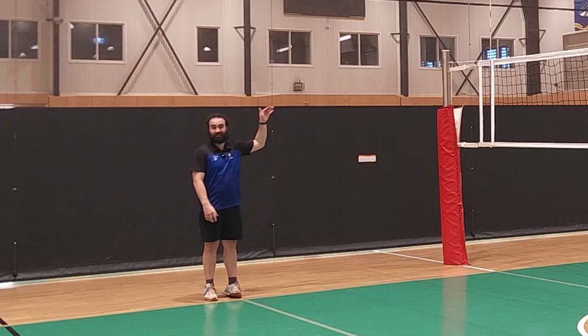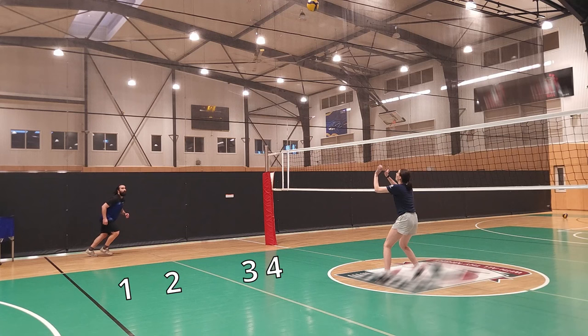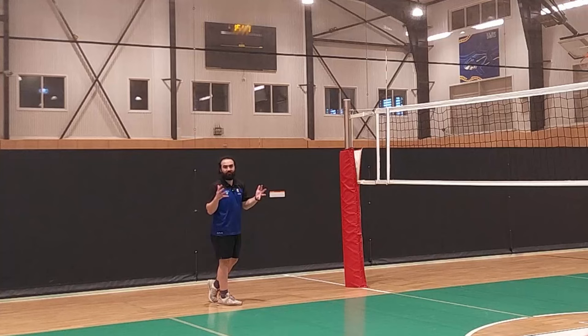The most important thing when you're doing different types of tempos — high, medium, or quick — is what step you're on when the setter is touching the ball. When we were doing a really high ball, when Anna was touching the ball, I was on my first step of my approach. When we were doing a medium ball, when Anna was touching the ball, I would have been on my second step. And for the shoot — the really fast one — I would have been on my third step. That's what I love so much about this approach: it gives you a guide to what you're supposed to do.